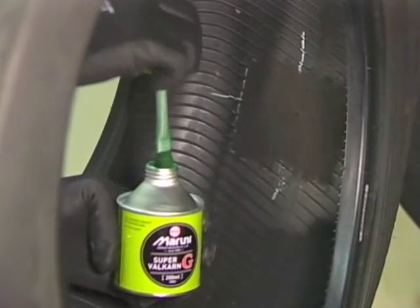After you have finished buffing, use a vacuum to remove the buffing dust. Do not blow the dust away with air. Coat the surface of the buffed area on the tire with Super Valkarn G or Super Valkarn G CFC free and dry it well.